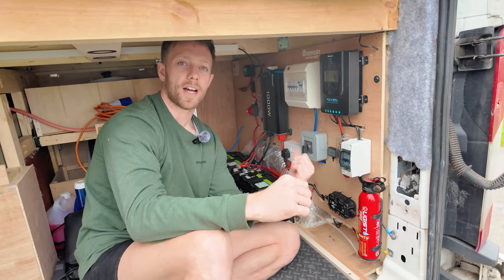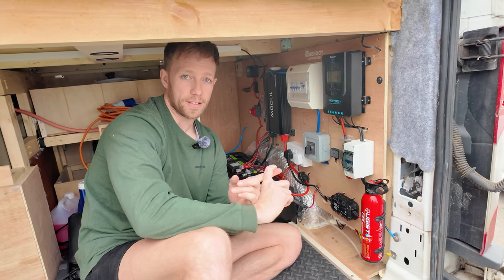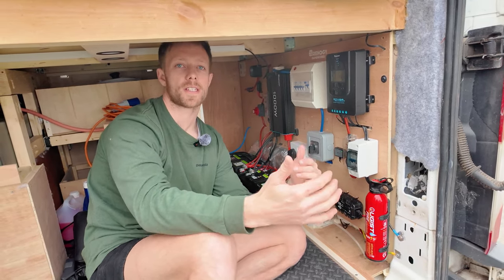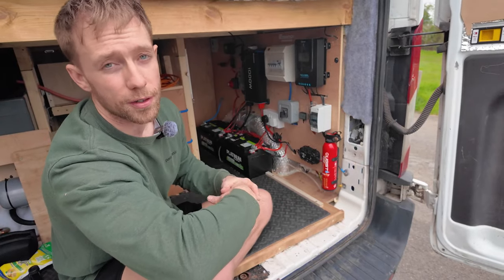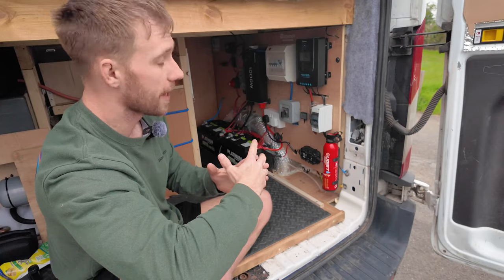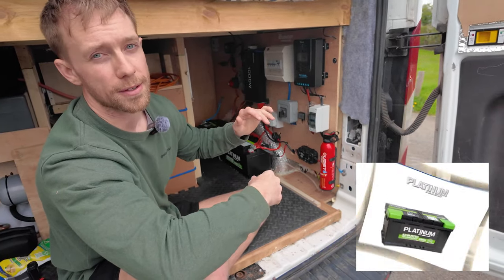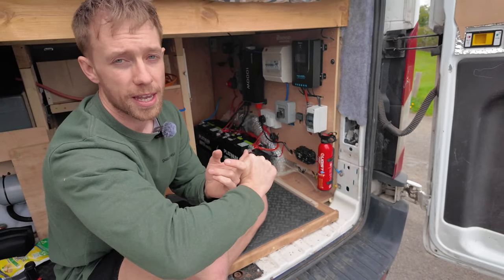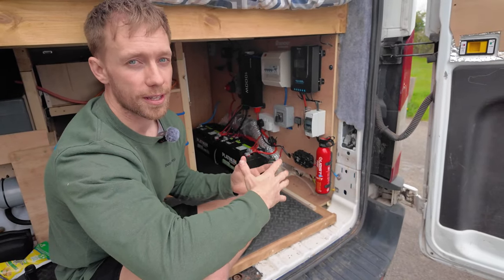An important thing to note is I've got AGM batteries, not lithium ion. I know the longevity on lithium ion is better and they're value for money over time, but this is a budget install so I was keeping costs as low as possible. The batteries I've gone for are from Alpha Batteries and they're called the Platinum Advanced — I'll put a link below. They're both 100Ah each and we've used them off-grid in the Outer Hebrides, in Scotland, in Wales, and they've just been fantastic with no issues.